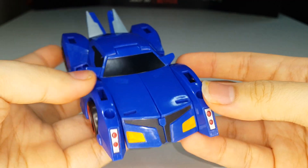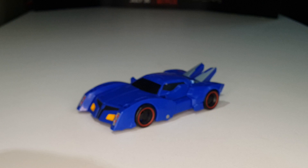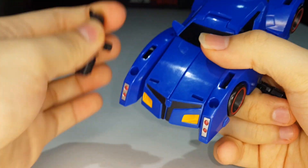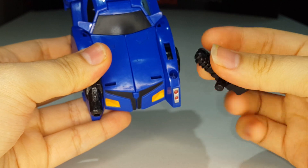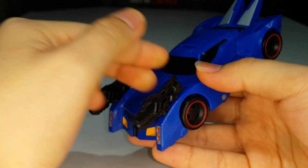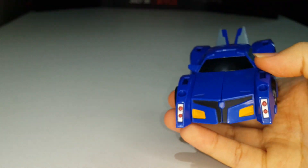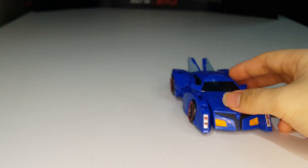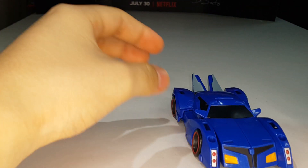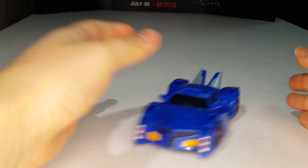There are two ports for his weapons. His weapons are these guns right here, which are really nicely molded. You can actually store the guns on the vehicle mode — just plug them in like so. It's a bit ridiculous but hey, it's weapon storage if you really want it. He also rolls, as rolling things should, which is nice.